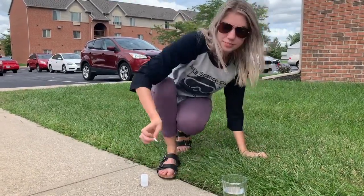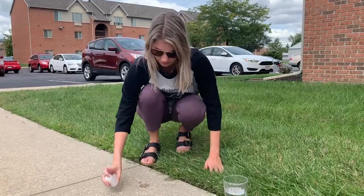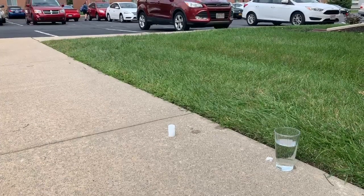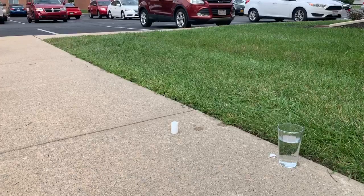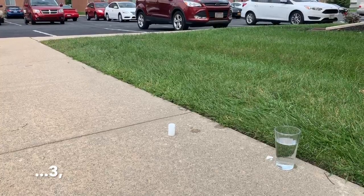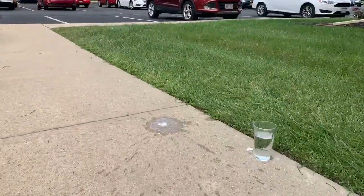So I'm going to get better prepared. Sometimes it takes a second. So it actually flew all the way up — you couldn't see it — all the way into the tree above me, and it ended up hitting our cameraman on the head.